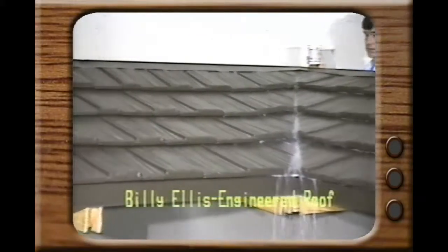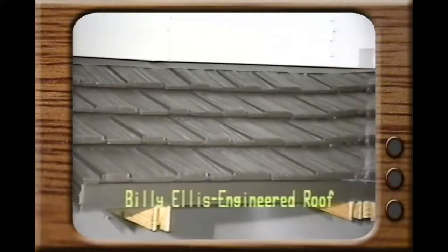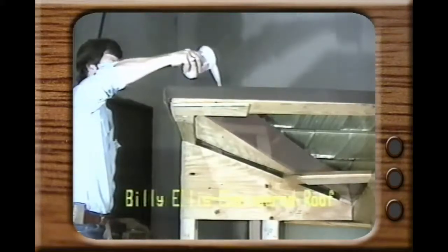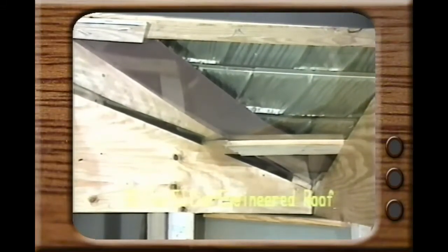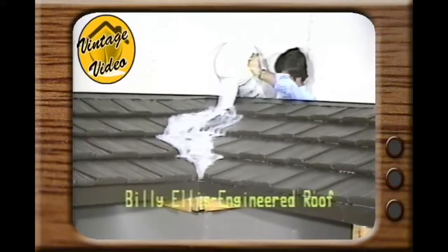Now let's give the Billy Ellis roof the test. We state categorically that our system is completely waterproof. As proof, we're going to make the same tests with colored water. First, let's empty this cup of water down the valley — notice how all the water escapes off the top of the roof. Now let's look at that again from underneath: not a drop of water anywhere.